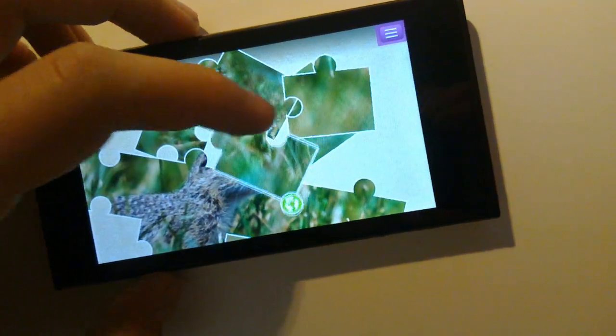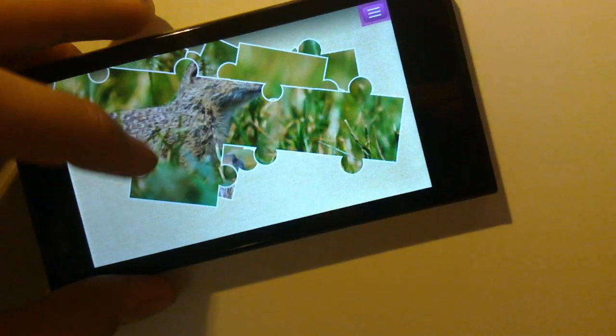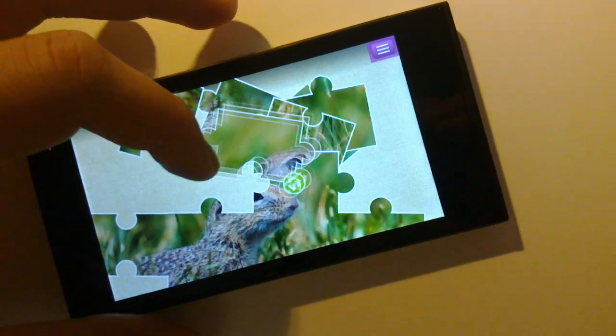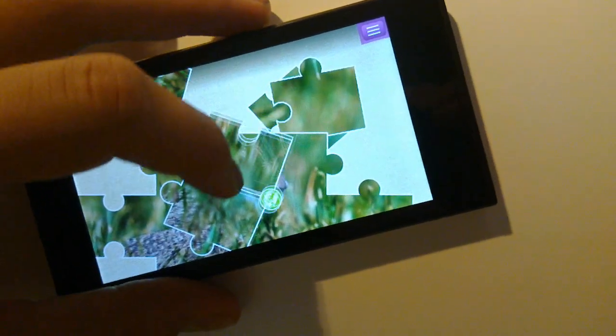What you have to do is put together the entire puzzle, and of course you can always set it to more difficult or more easy if you don't like the default.